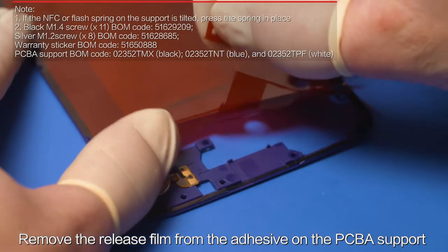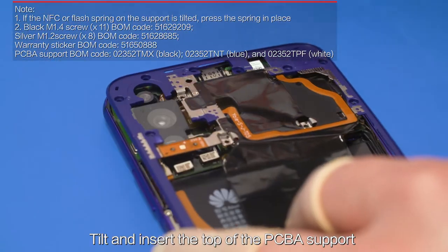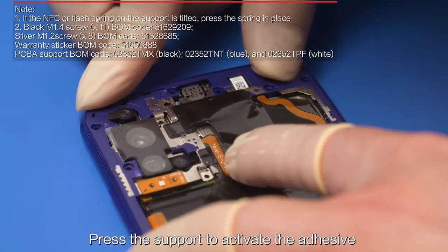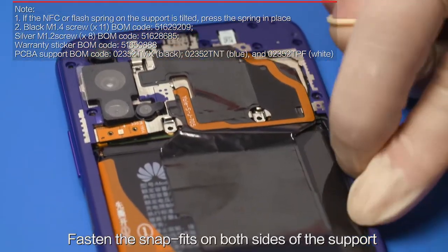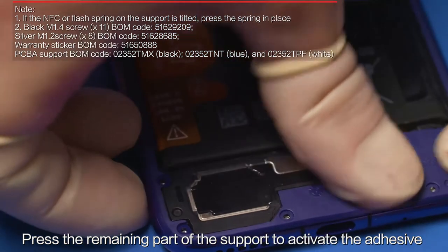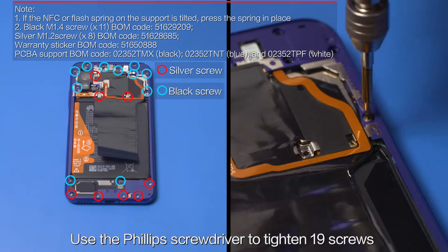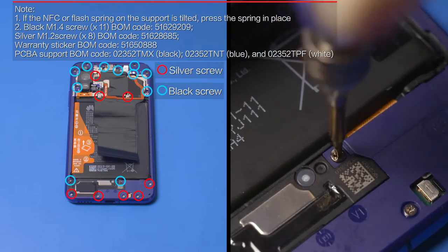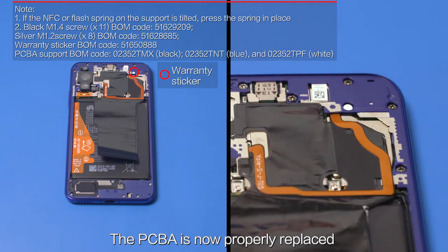Remove the release film from the adhesive on the PCBA support. Tilt and insert the top of the PCBA support in the front cover assembly and fasten the snap fit. Press the support to activate the adhesive. Fasten the snap fits on both sides of the support and press the remaining part to activate the adhesive. Ensure that the support is properly installed. Use the Phillips screwdriver to tighten 19 screws. Attach a warranty sticker to the specified screw. The PCBA is now properly replaced.